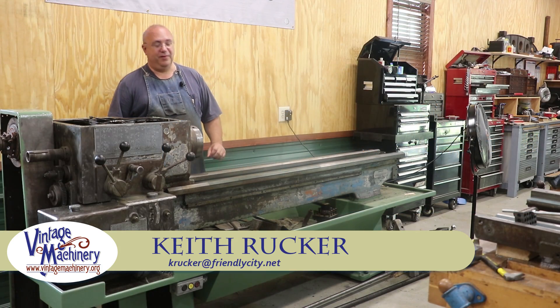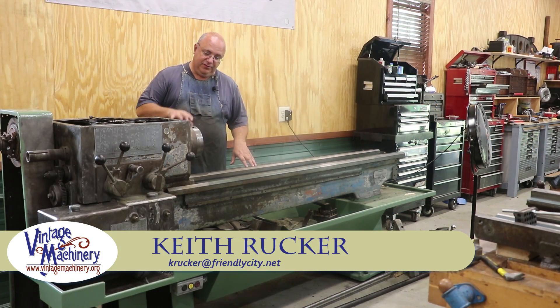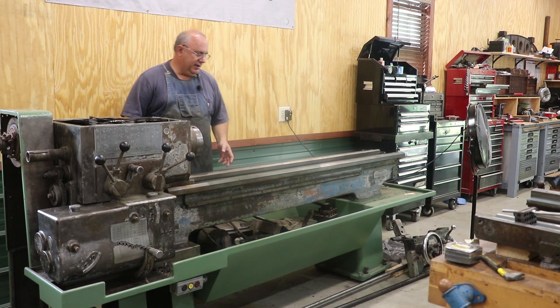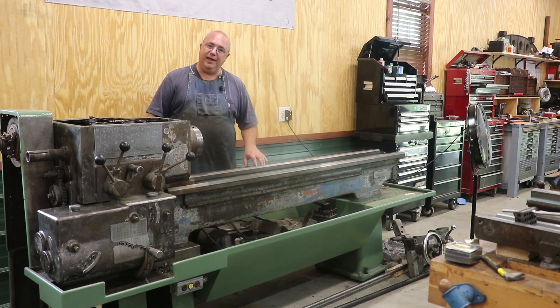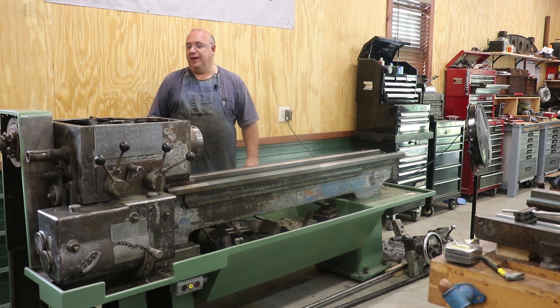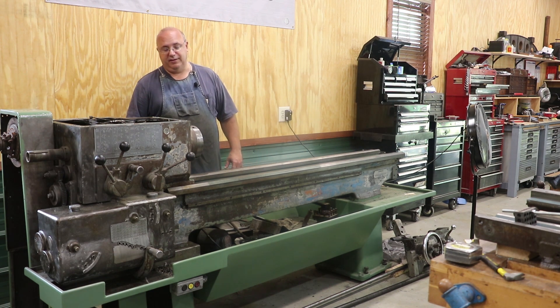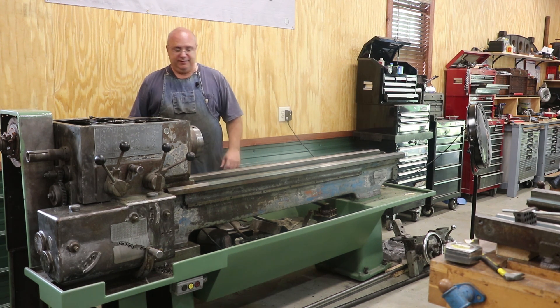Hello, Keith Ruck here at BenchMachinery.org. It's time to get back onto this Monarch 16-inch lathe. This is a project that's kind of been lingering in my queue for some time. We've done a little bit to it on a couple of different occasions, but I'm ready to get serious on this machine and get it knocked out. I need to get this machine running and back in service, so we're going to be putting a good bit of focus on this over the next however long it takes.